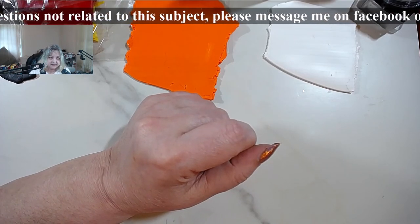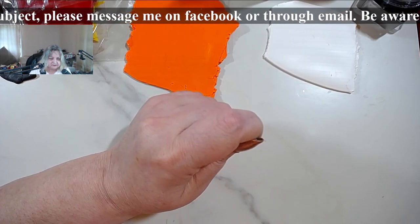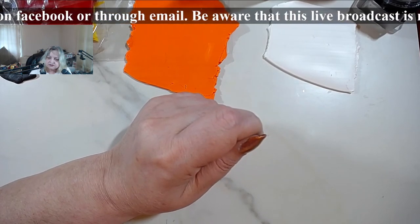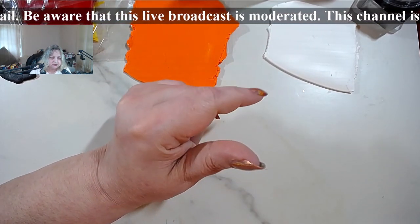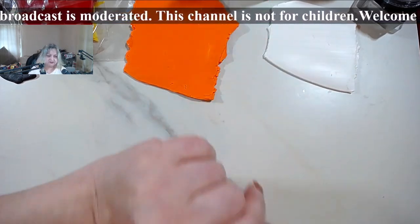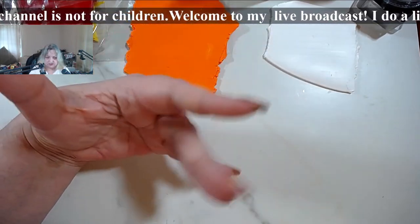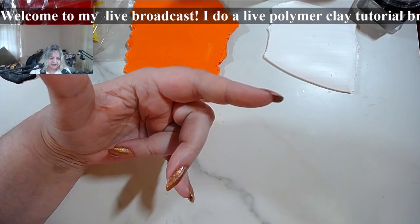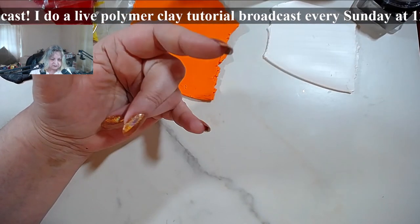Yes, it is foil and ink. I present the foil and ink technique in - I think it's the fifth video in the mini series. Then there are two or three following ones that show how to do some pieces with it. The first one is a general presentation of the technique.